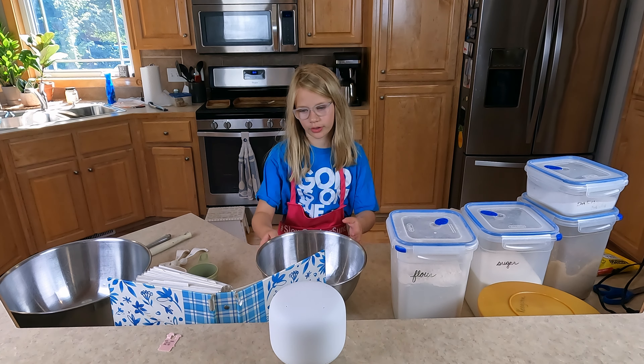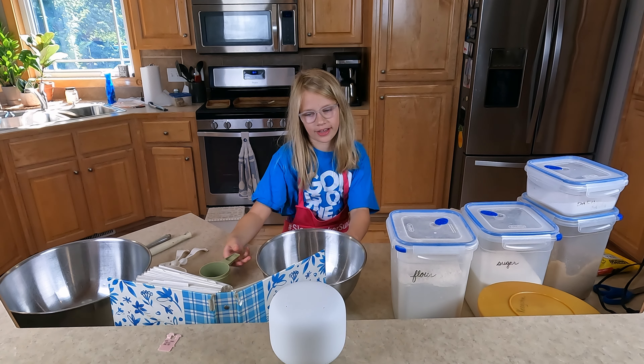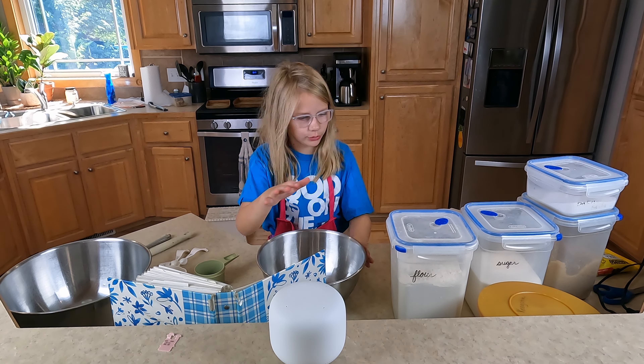Welcome back to your favorite YouTube channel, Keithman. Today I'm going to be baking chocolate chip cookies, so let's just get right into it.